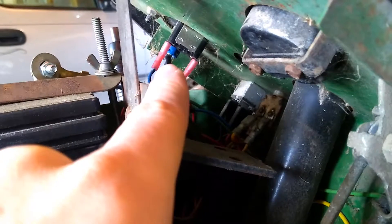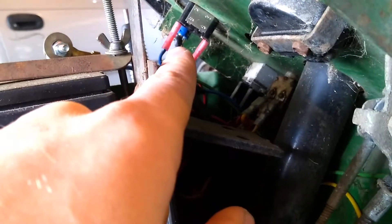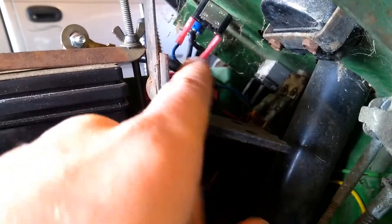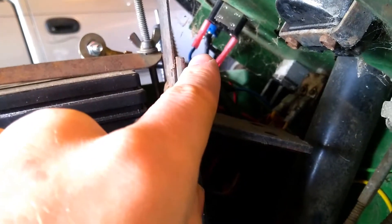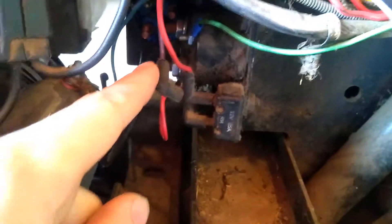Now there's one other thing we need to start, and that's what turns on that solenoid. That wire also comes off of the other side of the switch right here and goes over to my little button. Or if it's on a key switch, it's going to be in that last position — the start position on the key — and that provides power directly down to the solenoid to turn over the starter.